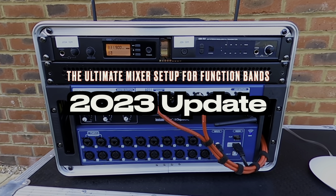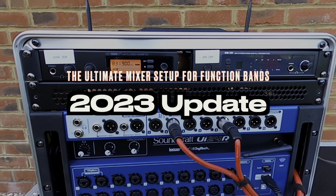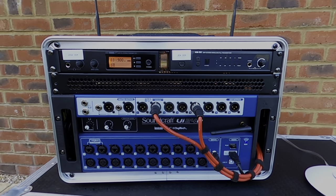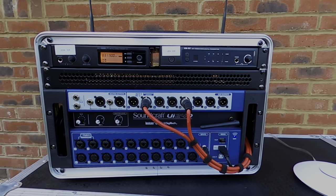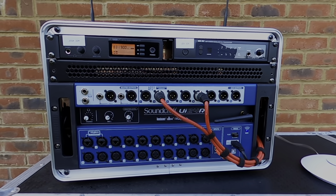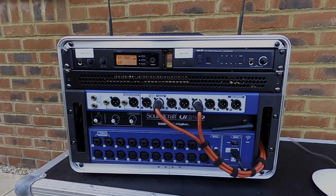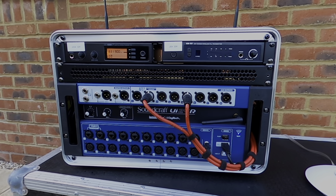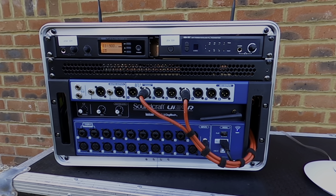In this video I just wanted to show a couple of upgrades I've made in the last few years to my band's mixer rig. The main difference is I've upgraded from the UI 16 to the UI 24R mixer. This was mainly for two reasons: one being we needed the additional inputs as the band grew in size, and the other being this model does multi-track recording via USB drive or direct USB connection to laptop, whereas the UI 16 only does stereo recording.